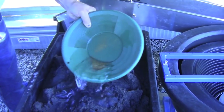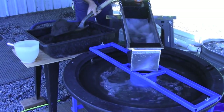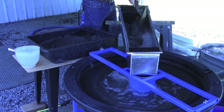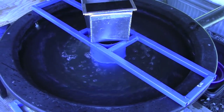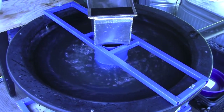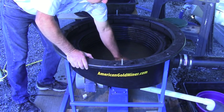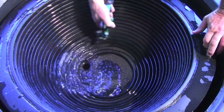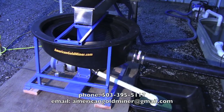There you have it — the Nefco bowl recovered 97% of our gold test. We've found the bowl will process tons per day with no shutdowns every half hour to stop gold losses caused by clogged riffles. It is an excellent fine gold recovery system, even with feed that is 100% magnetite. For more information on the bowl, contact us at americangoldminer.com. Thank you for watching.